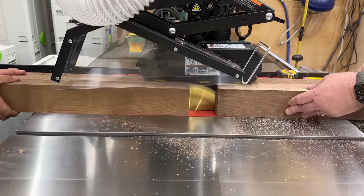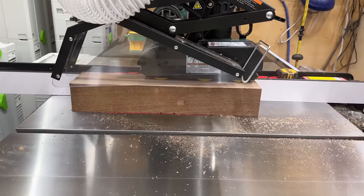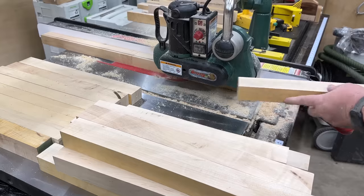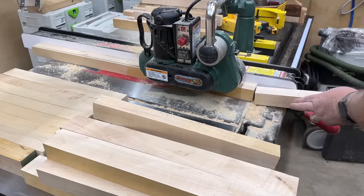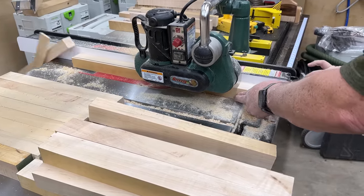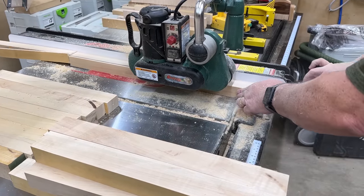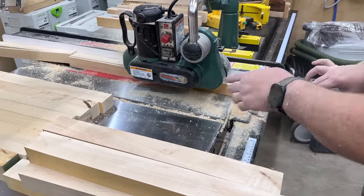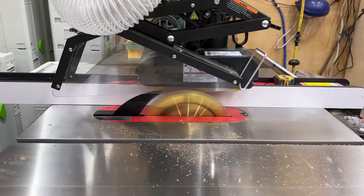Now there are some caveats to this. One is that it's just not cheap — the power feeder isn't a cheap tool and the magnetic base isn't a cheap tool. So you have to weigh the value of that versus what you're getting in your shop — the safety and the convenience. If you're doing mass cutting boards or doing lots of rips, and making good money doing production work, this may be something you want to look into.